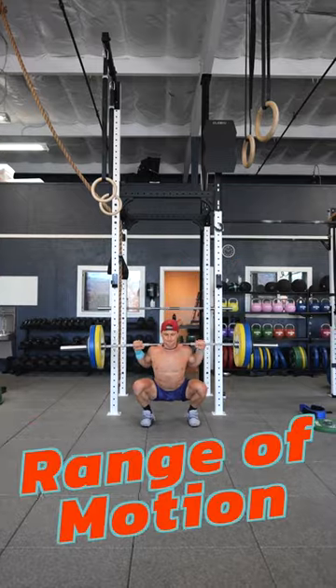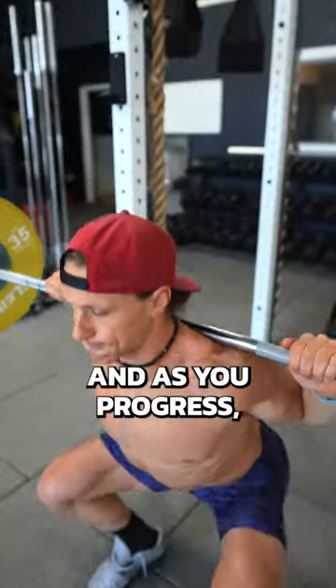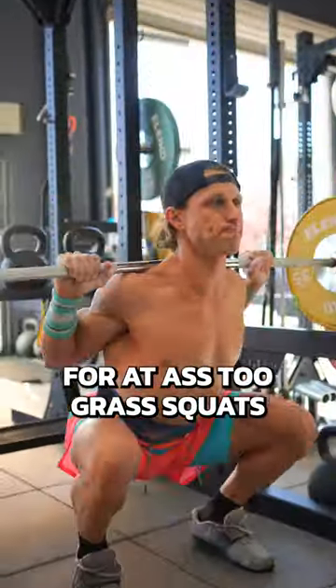Number one: range of motion. No bro reps. Get yourself down past parallel, and as you progress, you should be aiming for ass to grass squats.